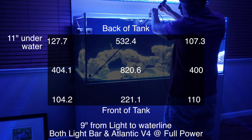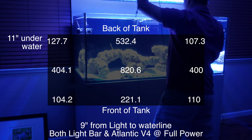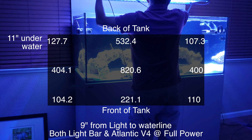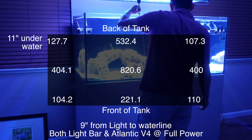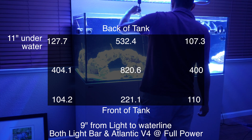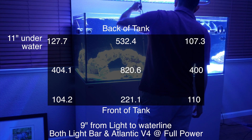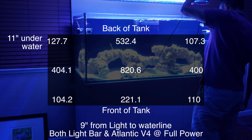With both lights on at 11 inches under the water, the reading in the middle is about 820, and on the two sides about 400. At the back of the glass we get about 532 in the middle centered by the overflow, and at the two corners about 107 to 127. At the front of the glass we're getting 221.1 in the middle, with about 104 to 110 at the far corners.